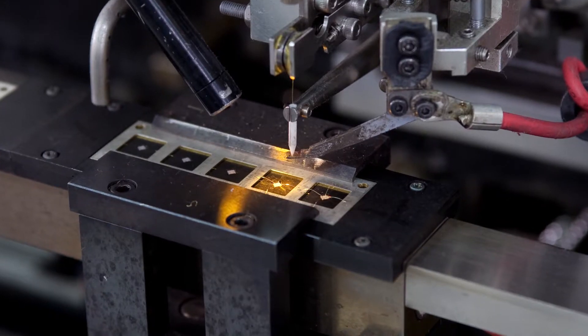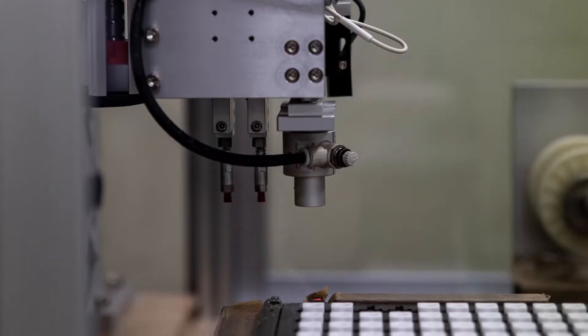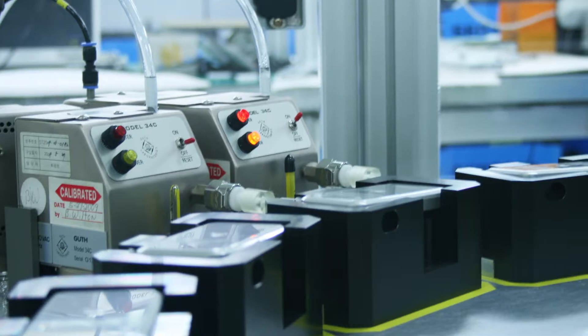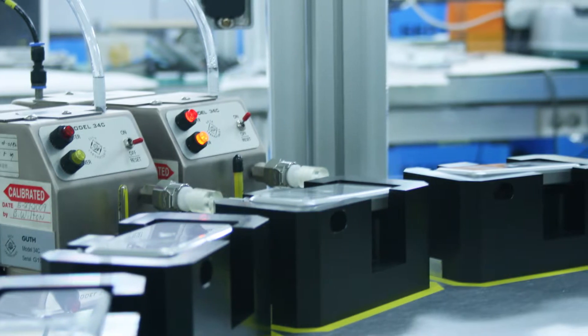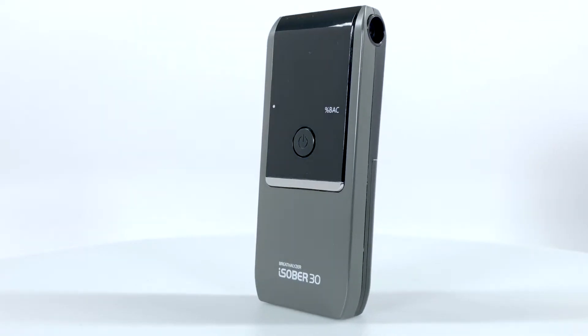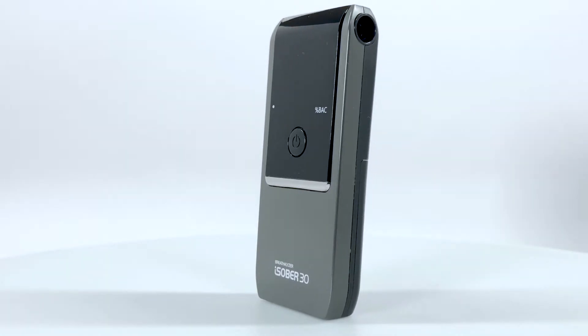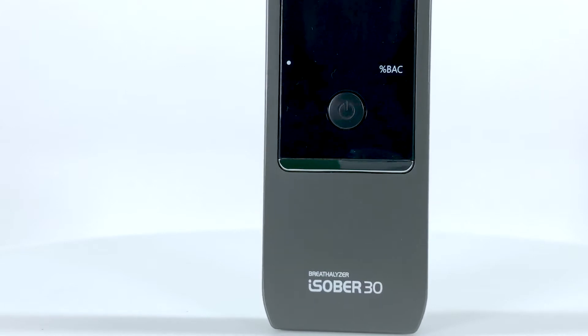It's important to note that all measuring tools are calibrated to ensure their ongoing accuracy. That's why the iSober 30 comes with its own calibration service, unlike cheaper manufacturers who care more about their sales numbers than accuracy and reputation. To guarantee consistent results, the iSober 30 has its own calibration display reminder, based on usage, and recalls the last ten test results.